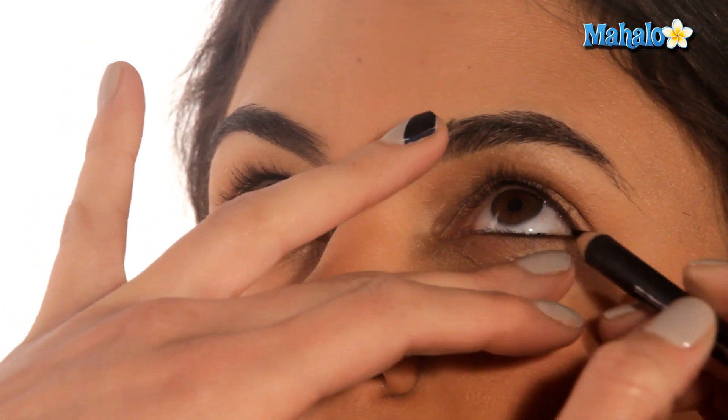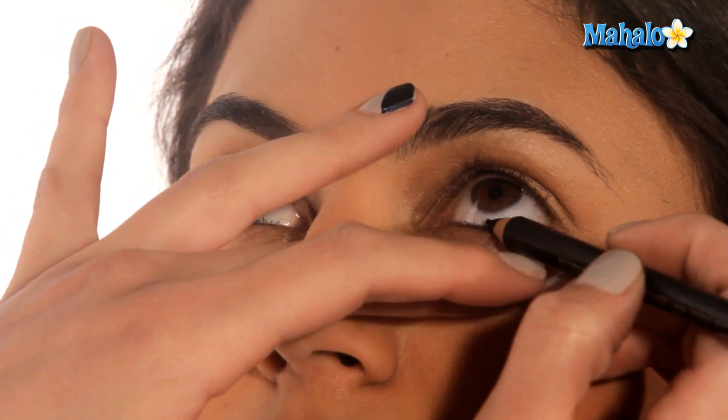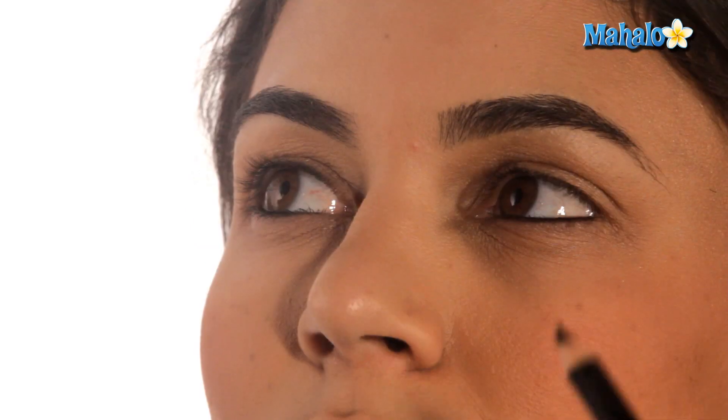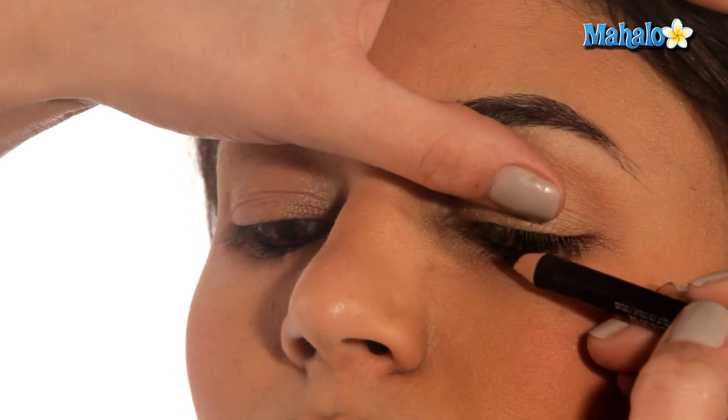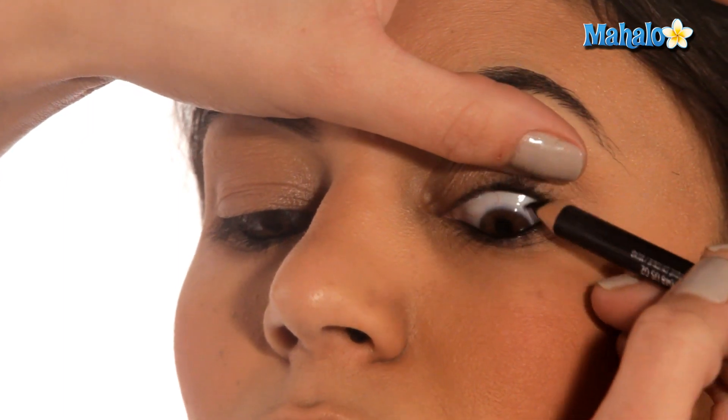The one I'm using is by MAC and it's called Smolder — it's definitely my top pick. Now we put it on the bottom lash line, but you have to put it on the top too. I'm going to have you look down, and you're just going to want to put it right into the lash line.